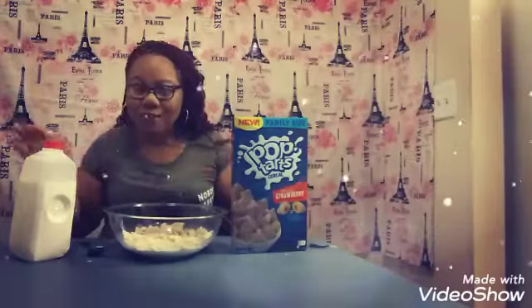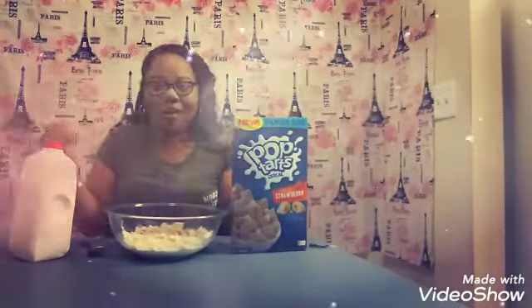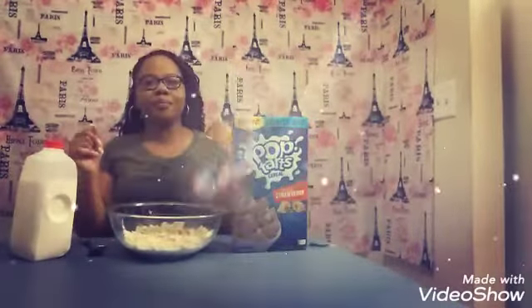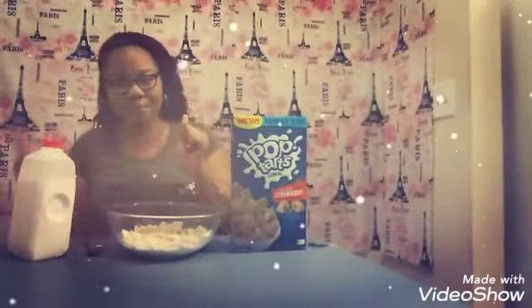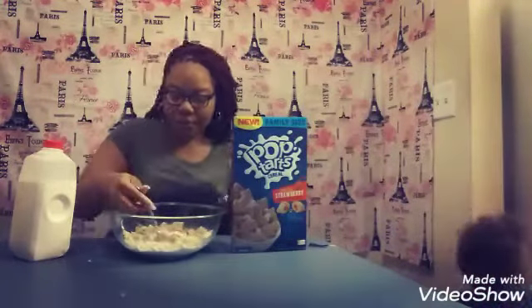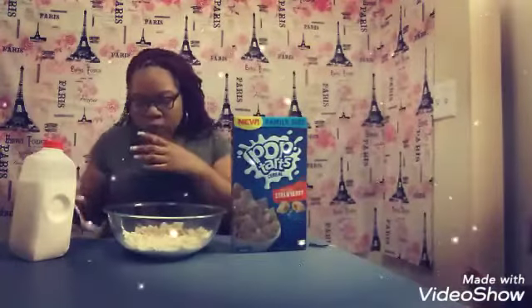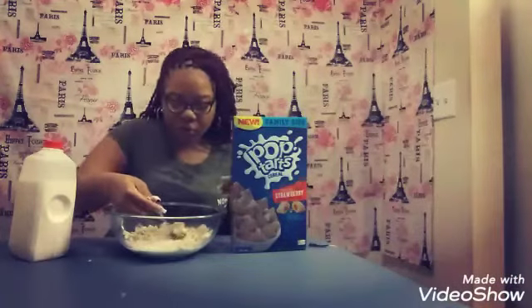Not only am I reviewing the cereal, my baby's reviewing the cereal too — I'm pretty sure you can hear him in the background, and I'm not going to stop that today. I tried to make my video earlier while he was asleep, but that didn't happen. So, y'all, we're going to go ahead and continue with this cereal. It's real, real good.